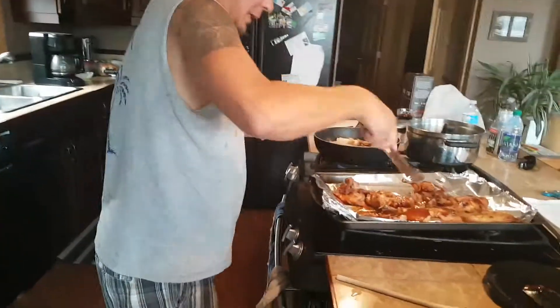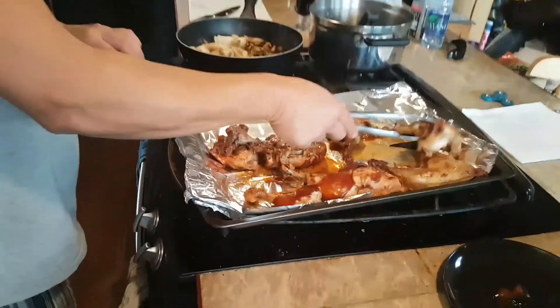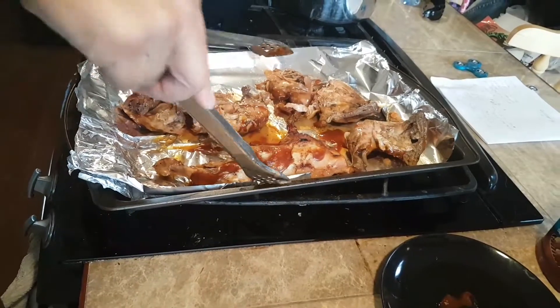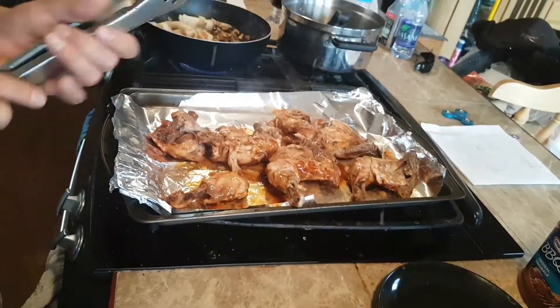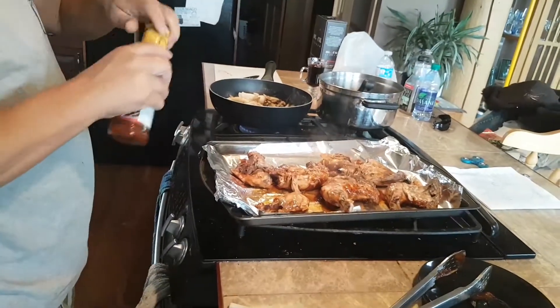Give them a little flipsy. Doesn't that look so good? Tender, tender, tender. Flip them over, like I was saying. This just gives them a little extra little bit.